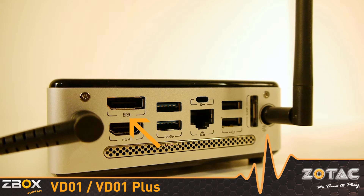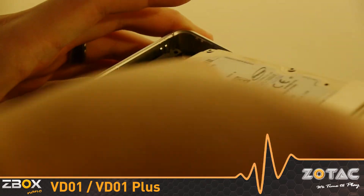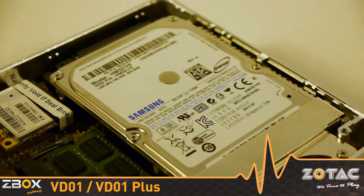HDMI and DisplayPort output capabilities make the mini-PC ready for your HD display. Inside, there is a DDR3 SODIMM slot and room for a 2.5-inch SSD or hard drive. Plus models include 2GB of memory and a 320GB hard drive pre-installed.